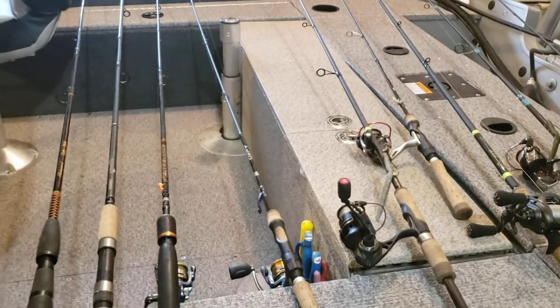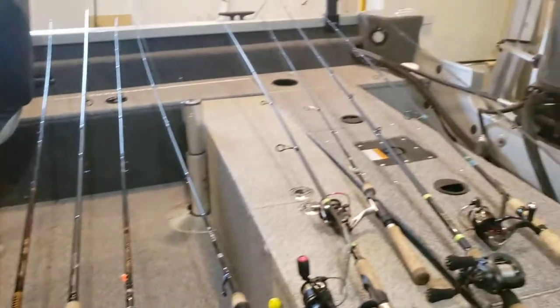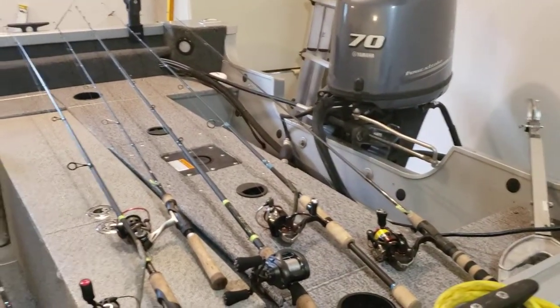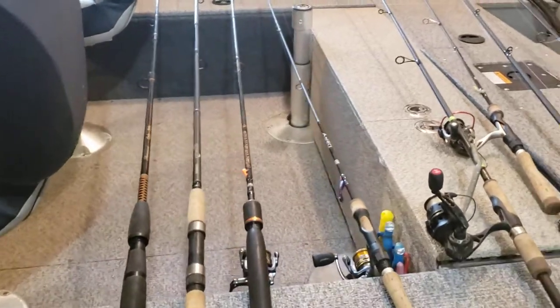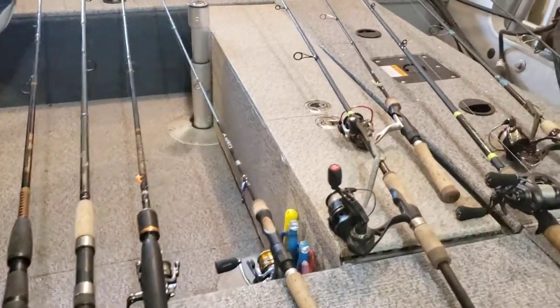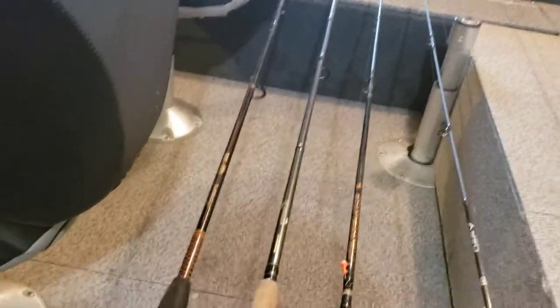Welcome to Season 1, Episode 2 of Real Life Fishing. We're going to talk about rods — let's just get right into it.